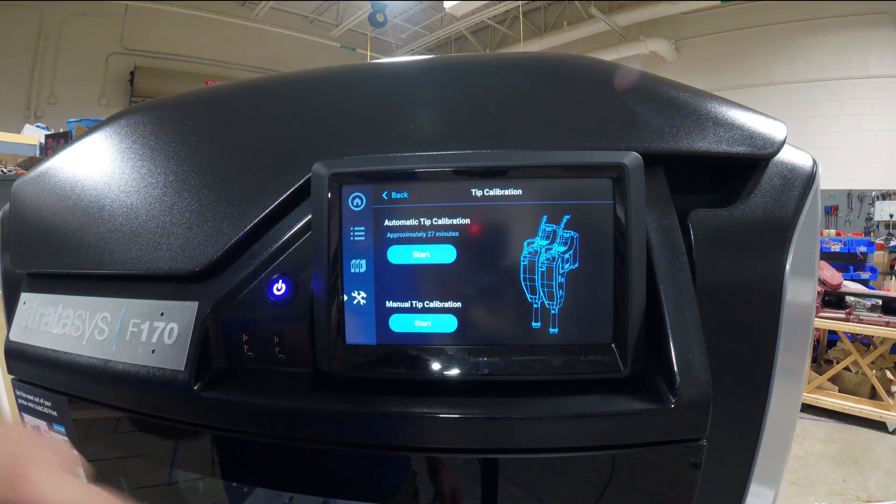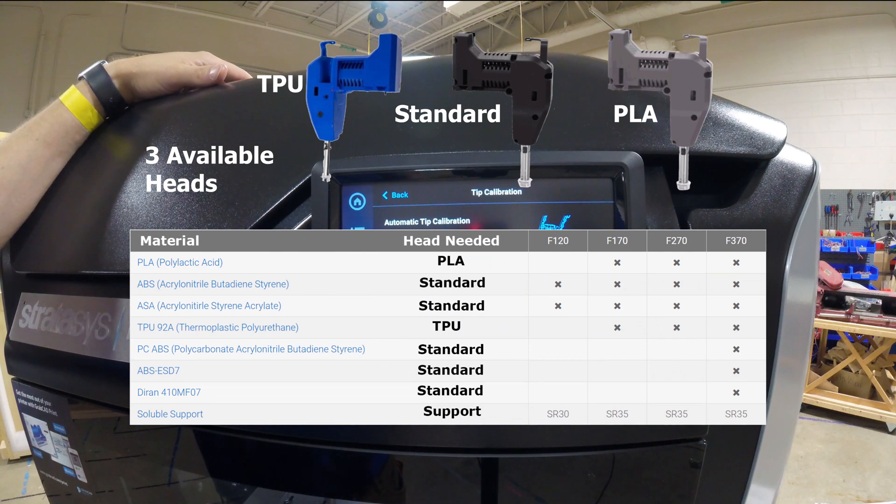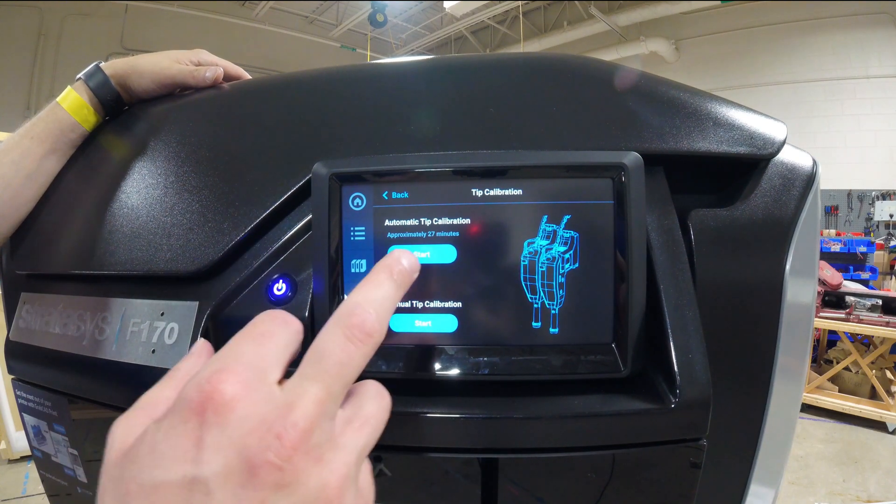We've got the option for automatic tip calibration or manual calibration. Anytime you take the head out of the machine to replace it — for instance going from printing ABS to TPU or PLA — you need to replace the heads and run the calibration. With PLA you don't actually need to do the XY calibration because you're only using one head; the other head is a cooling nozzle. But with ABS, ASA, or TPU in the 170, 270, or 370, and other materials like PC-ABS or ABS-ESD7, you need to run the calibration anytime you're switching from TPU or PLA to those materials.